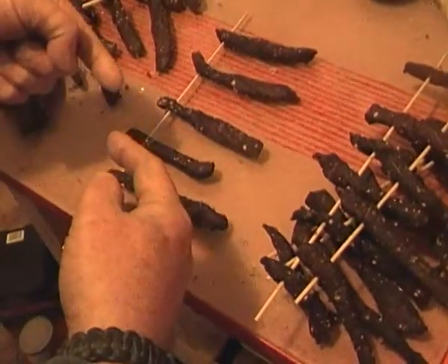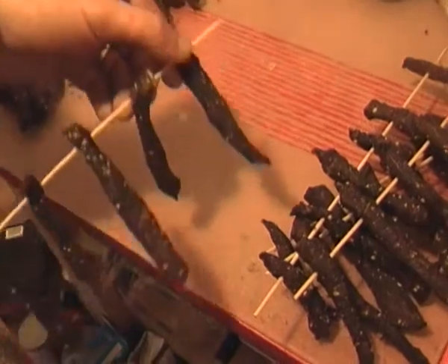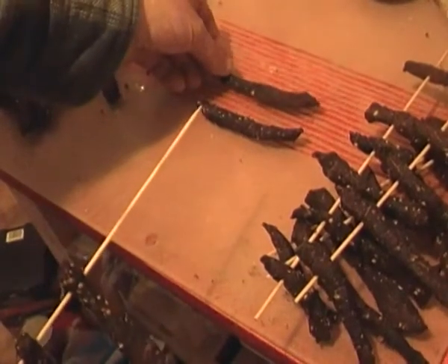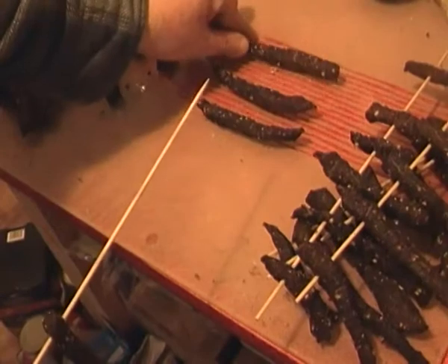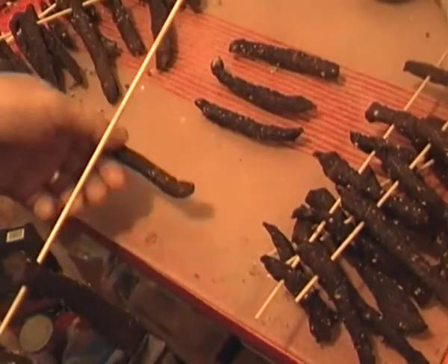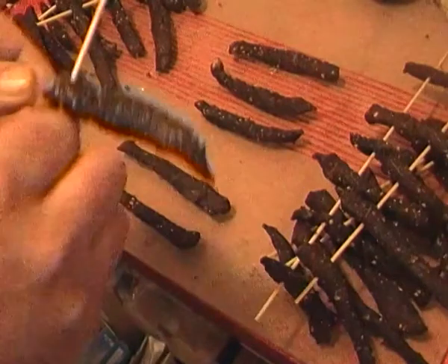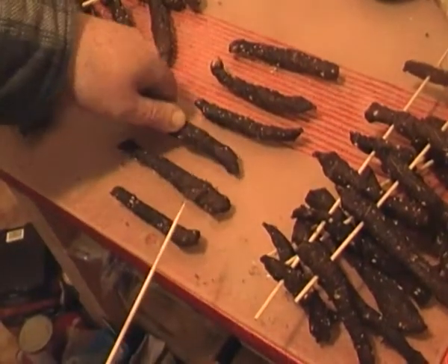So we need to swap those around and also flip them over. Take your first piece, stick that in the middle. Take your second piece, put that to the outside of it. Take your third piece, the outside of that. Your fourth piece, you want to stick that on the far edge. This piece you stick there, and this last piece which has been closest to the heating element goes now in the middle.